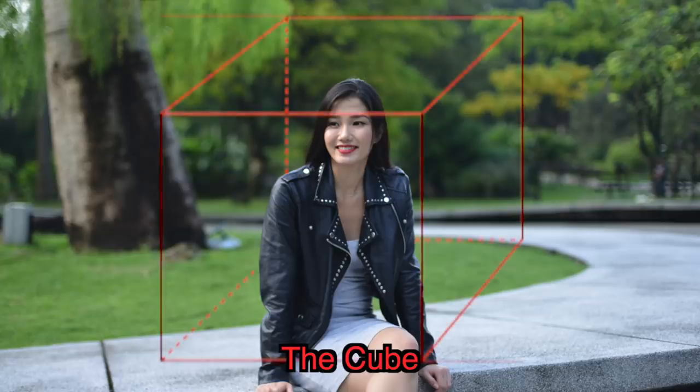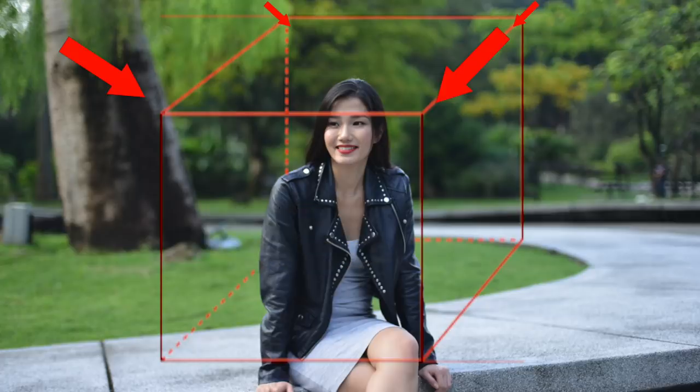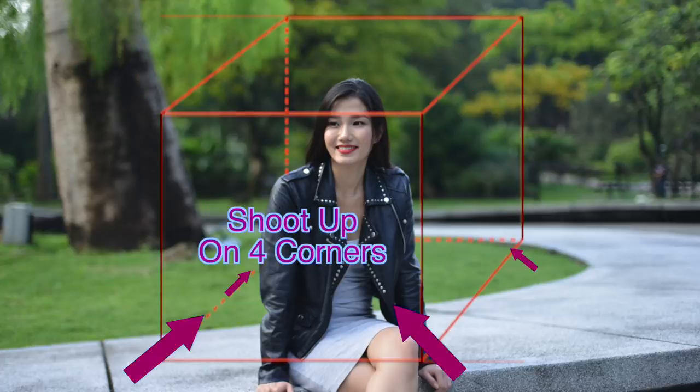If you want to get interesting angles when shooting portraits, try the cube. The trick is to imagine that your subject is sitting inside an imaginary box. All you need to do is shoot down from these four angles, and then shoot up from these four angles. You will be rewarded with fascinating angles.